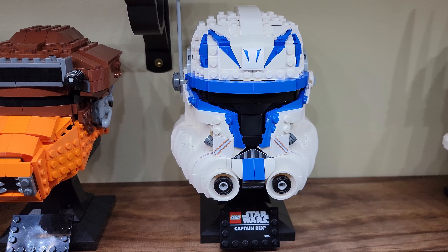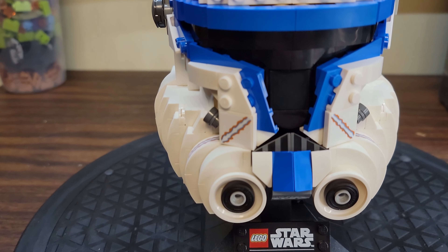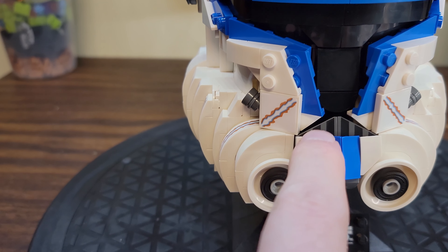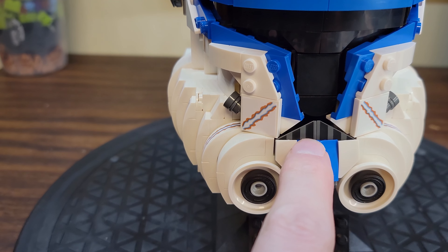And there we go — it's Captain Rex in his Phase 2 helmet. Check that out. We've got the cool little printed plaque down here.